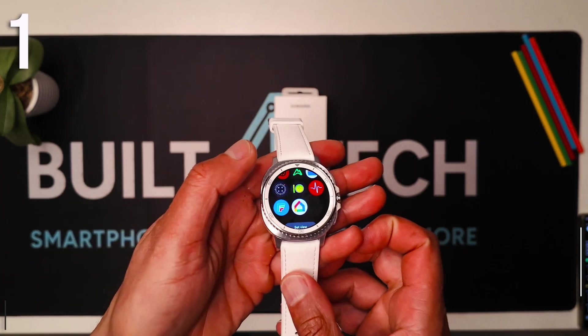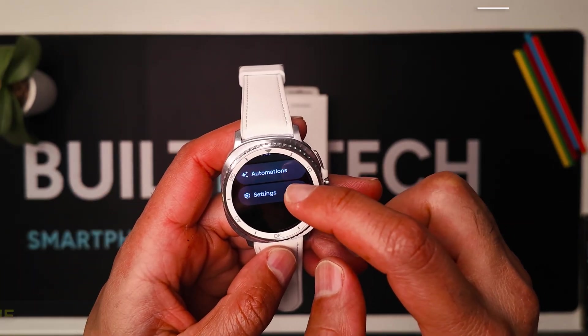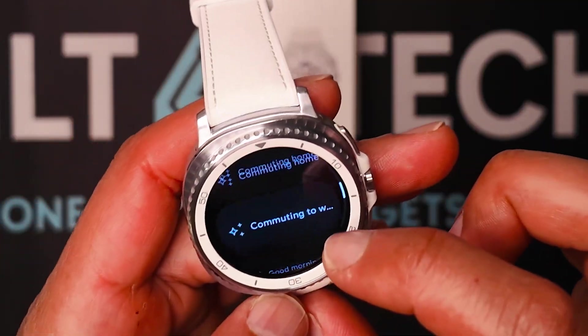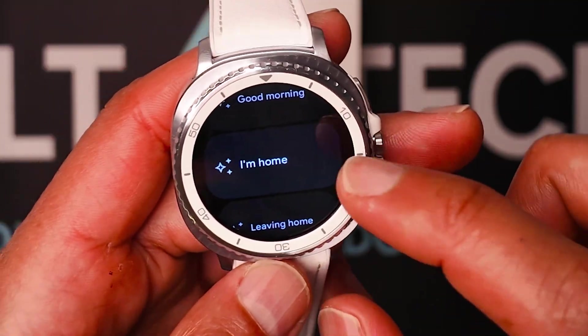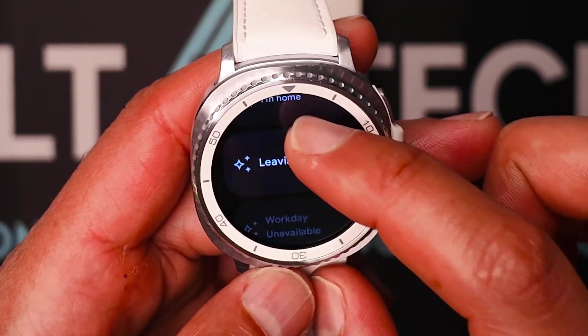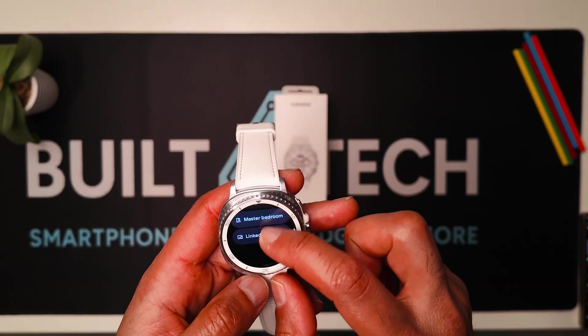Number one: Google Home. Control without reaching for your phone. Tapping smart lights, thermostats, plugs, controls — everything else can be controlled right on your wrist. You can have all the smart devices linked to your Google Home, and you can toggle on and off your lights, your fridge, or anything else that's linked to Google Home.